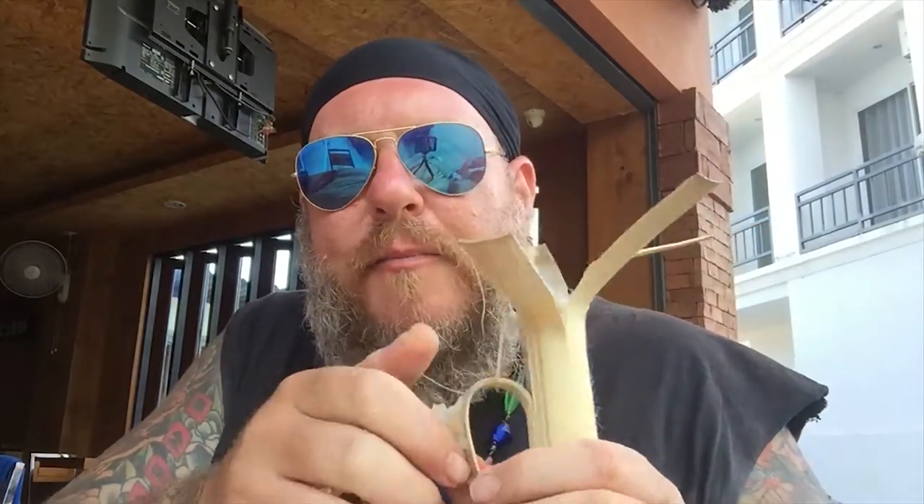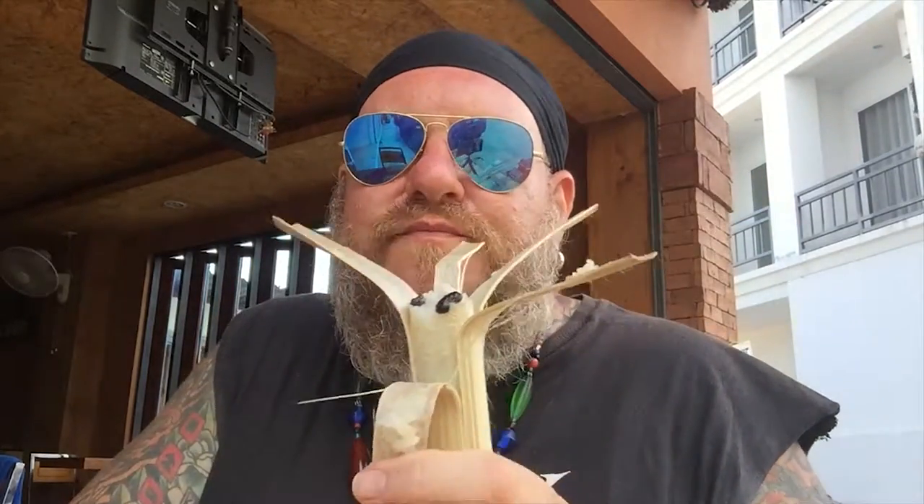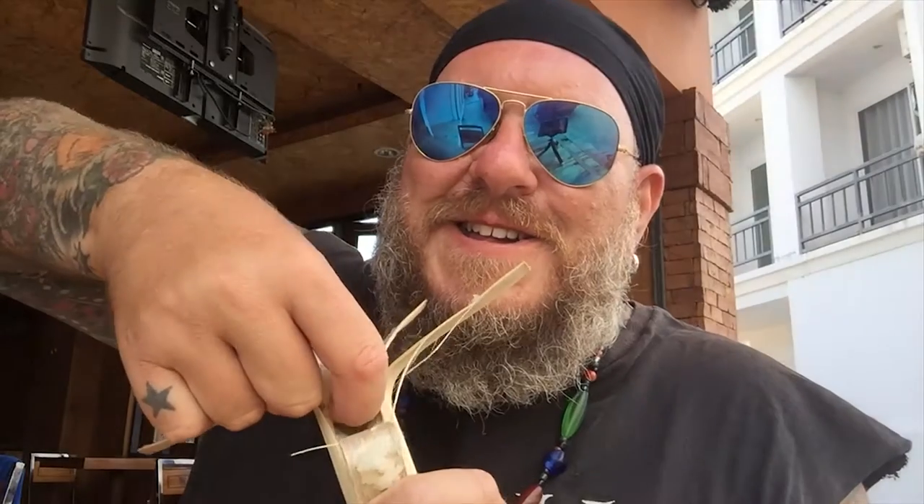So it is sticky rice with raisins and peanuts and coconut. Very glutinous. Very chewy. Just delicious. Peel back, dig your finger in there. I usually like to share this. It's an awesome fun snack to share with your Thai friends.